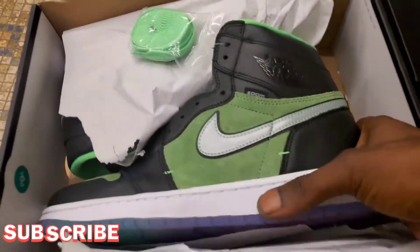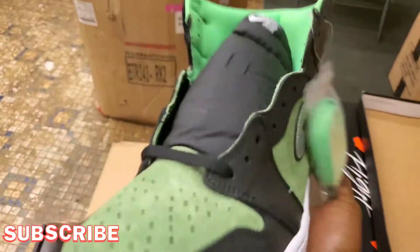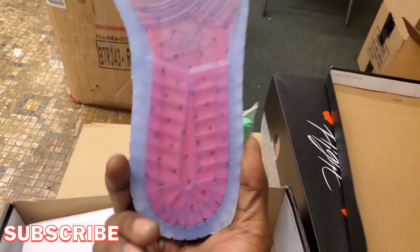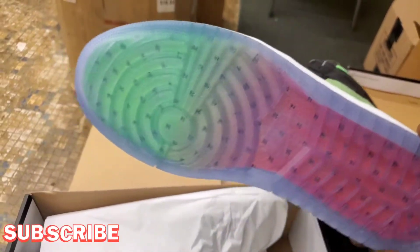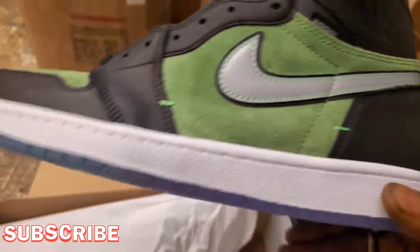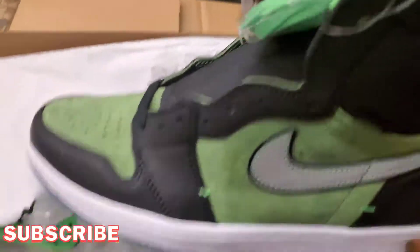Without further adooski, YouTube, we got them Air Jordan 1 Zoom joints. I don't even know the name of these joints but they are super fire — I need them. Look at the bottom on them joints — the clear bottoms, the colorful watermelon bottom on the inside. See all the Z's for the Zoom everywhere. That material is the truth — I don't even know what type of material that is.